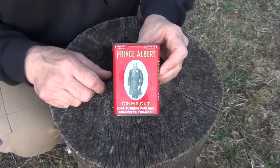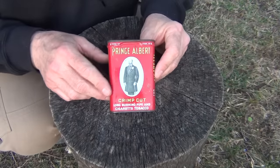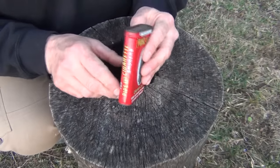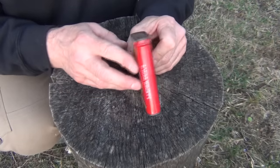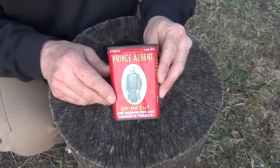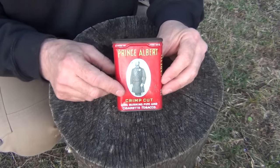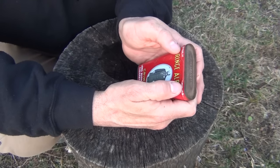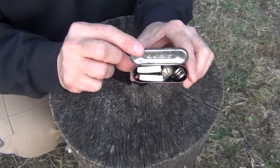Before we get into the contents of this can — this is a Prince Albert can. I don't use tobacco and I don't recommend anyone else uses it, but this is a very old can. You can find these at second-hand stores, flea markets, yard sales, and things like that. You can spray paint it or cover it with duct tape, but I wanted to show you what it actually looks like. You put your thumbs on either side — it has a little tab that says push up — to open it, and we have some items inside.